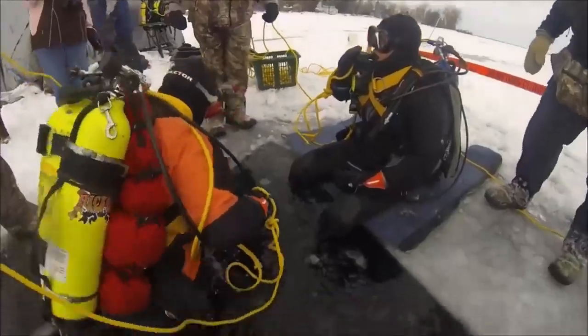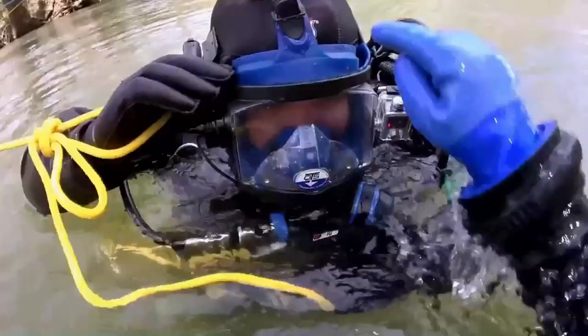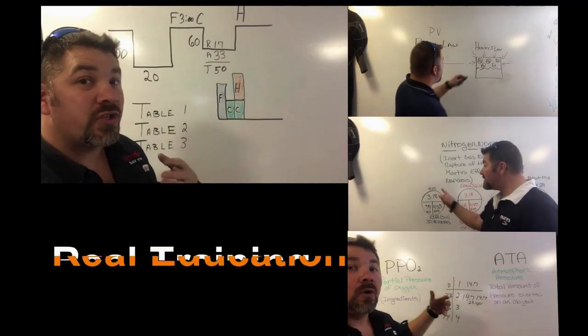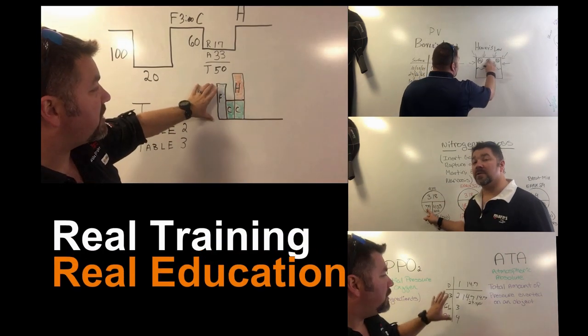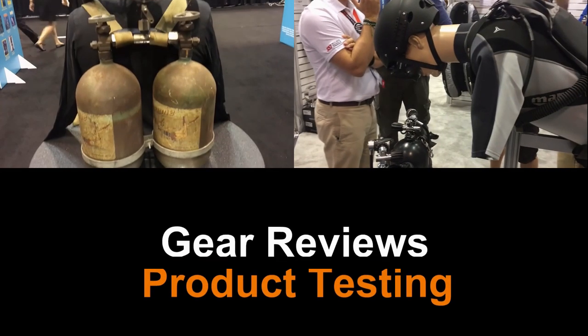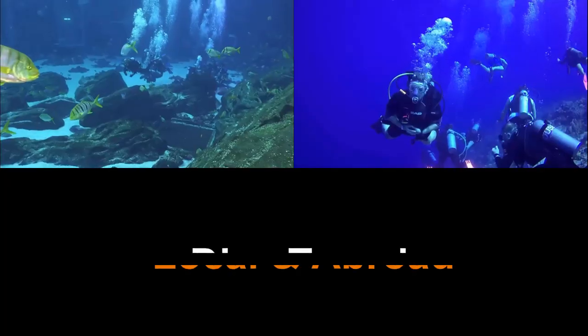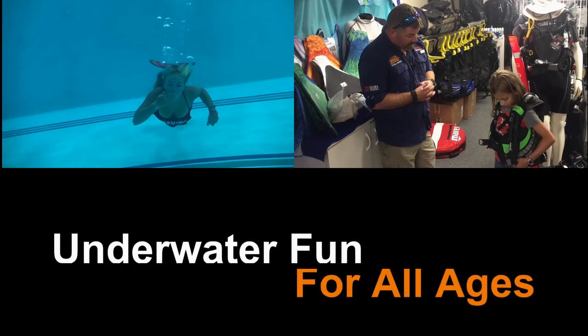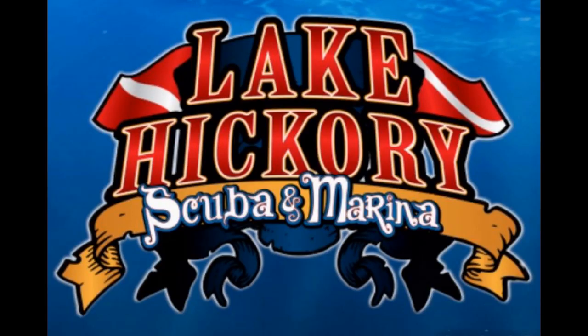Certification cards — are they important? What do they actually mean to you? This is Brian from Lake Acre Scuba Marina and today we're going to be talking about your certification card and why it's important to you.